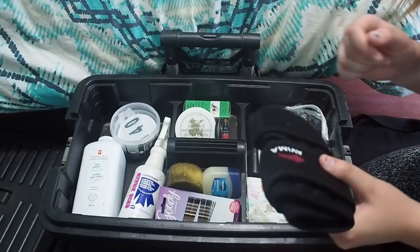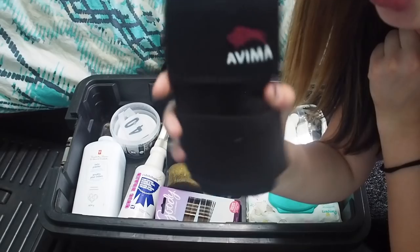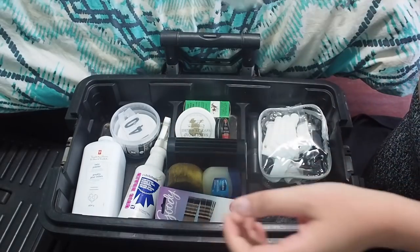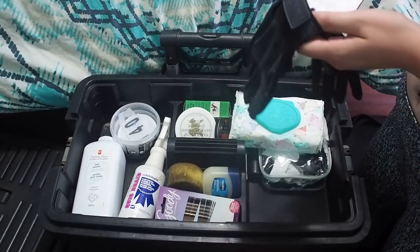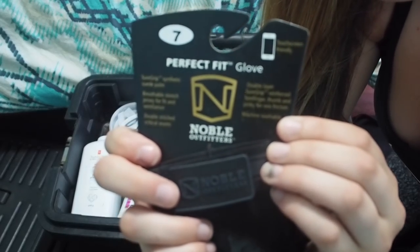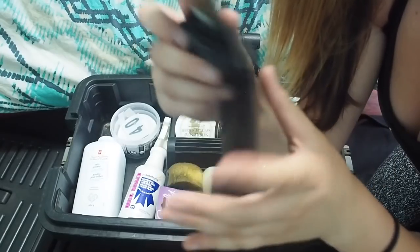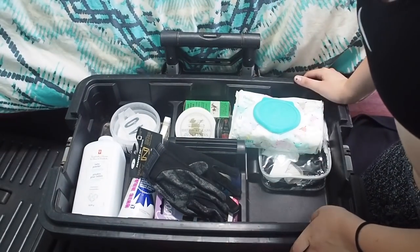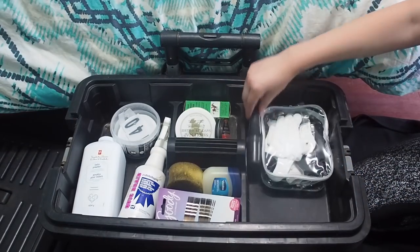I have an elbow brace in here too — it's the Avima one. They gave me a 30% off code, I'll link it down below. I've got some baby wipes — you never know when you're going to need baby wipes, honestly. I have an extra pair of gloves. These are my lucky gloves — they're the Noble Outfitters Snakeskin ones, the ones I've always ridden in. I always warm up in them, so I keep an extra pair just in case mine rip. I'm very superstitious when it comes to riding, so I have to have the same gloves.